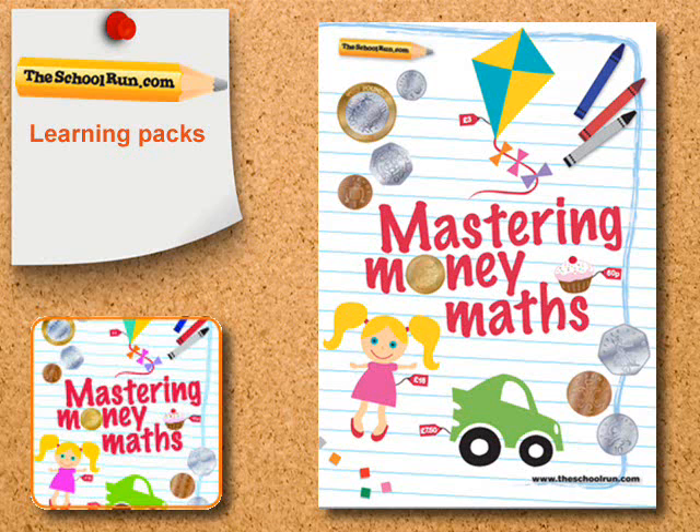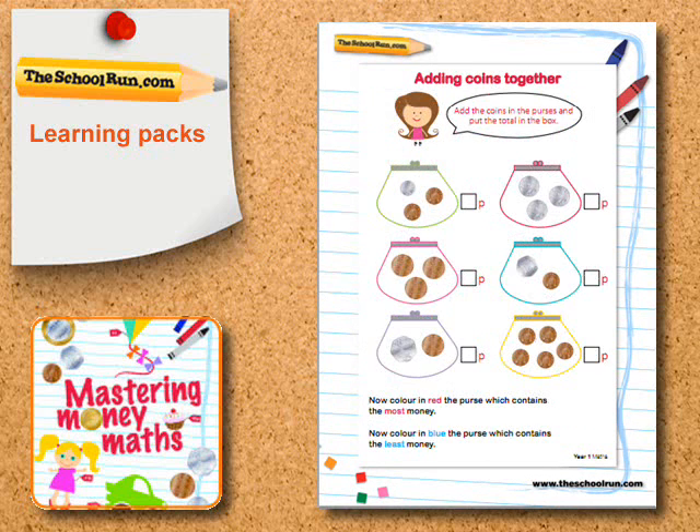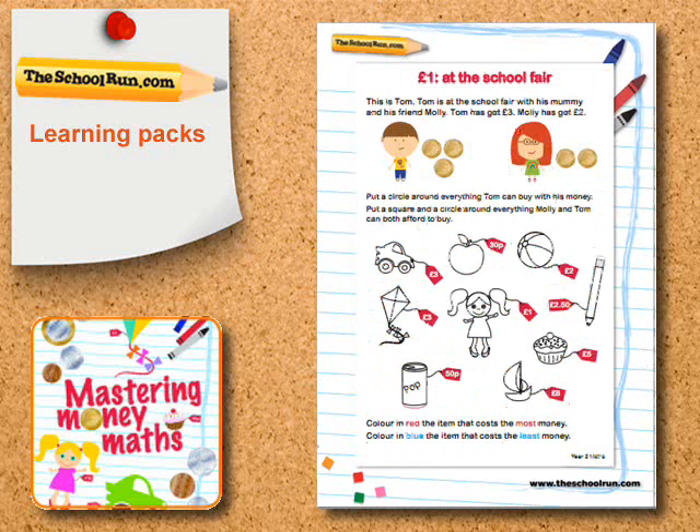Mastering Money Maths is the school run's new learning pack all about pounds, pence and the maths you need to work with them. Using money is a great way to help your child practice addition, subtraction, multiplication and division.